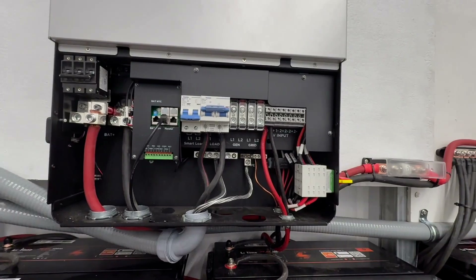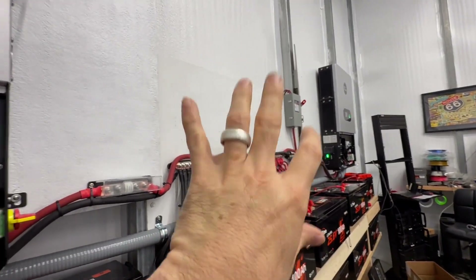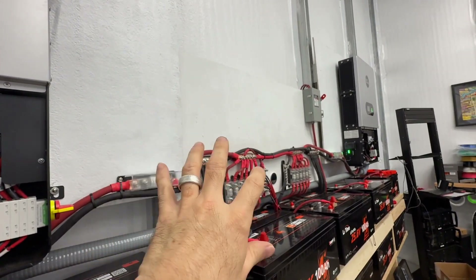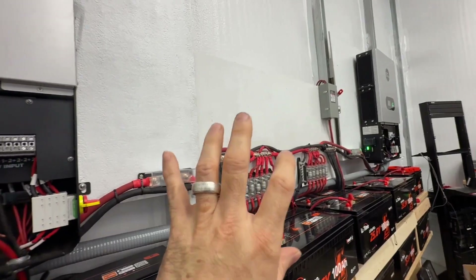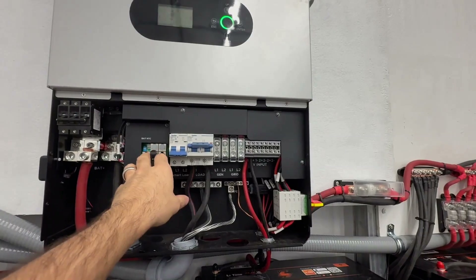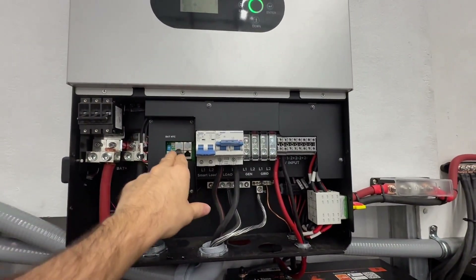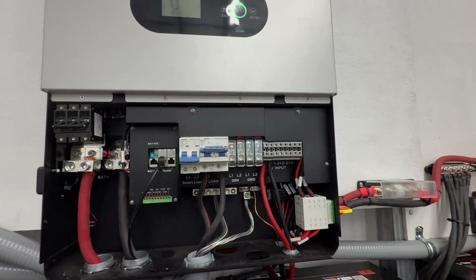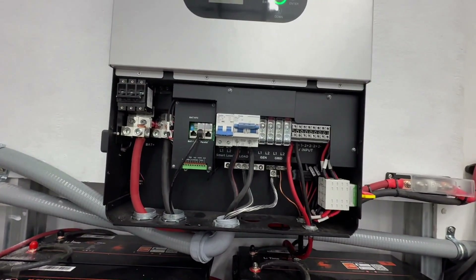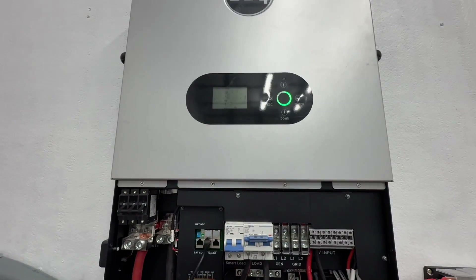To recap: you have both inverters mounted and powered on, they're on the same firmware version, your cable is connected, and your DIP switches are both in the on/up position if you only have two inverters. Then you're going to need to combine the outputs together. I'll talk about the software in a moment, but let's first talk about how these are combined.